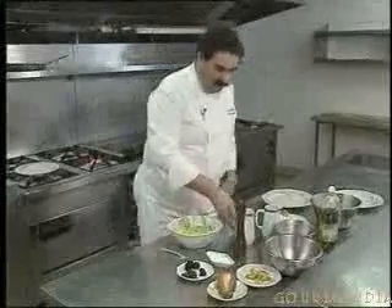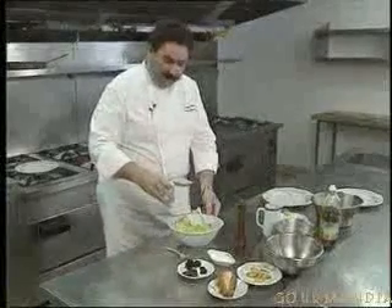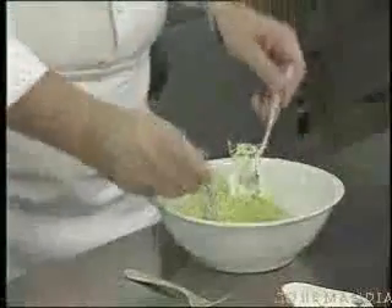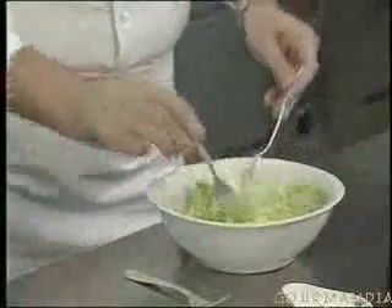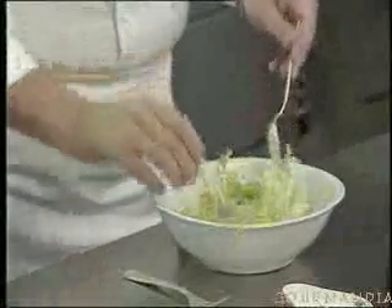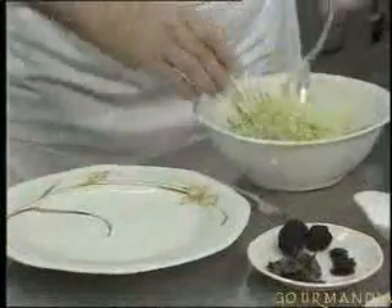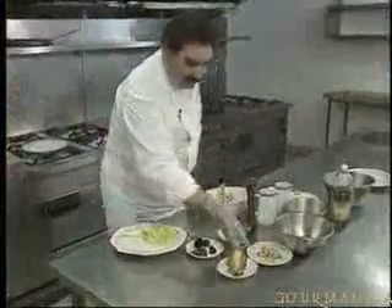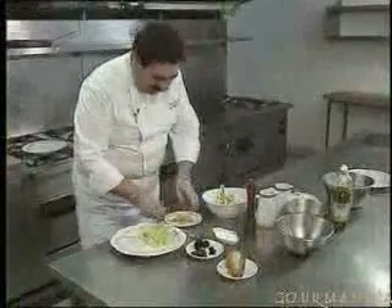I'll prepare the curly lettuce before I move on to make the omelette. So you take one very fresh curly lettuce, the sherry vinegar with some groundnut oil or some olive oil, and you toss it well to make sure that the vinaigrette is evenly distributed. I'll prepare it now on the plate which I'll be placing the omelette on later. Now rub some garlic onto the little croutons.